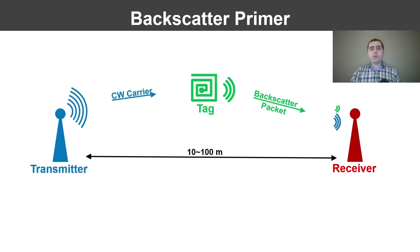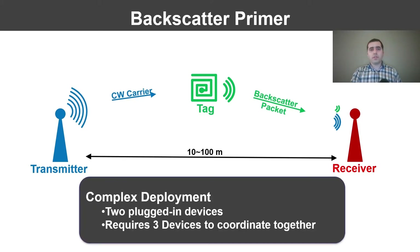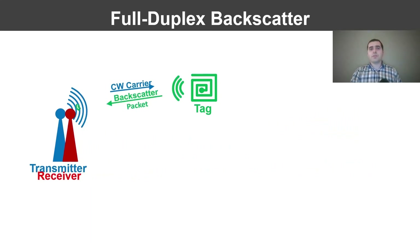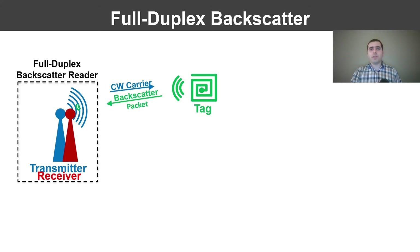The requirement of two physically separate plug-in devices and the need for coordination across three instead of just two devices is a major limiting factor, especially in use cases with limited infrastructure, such as the farm mentioned earlier. To resolve these issues, we need to combine the transmitter and receiver into a single device, which both generates the carrier and decodes the backscatter packet. We call this the full duplex backscatter reader.